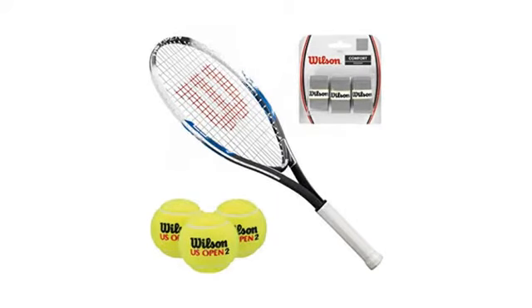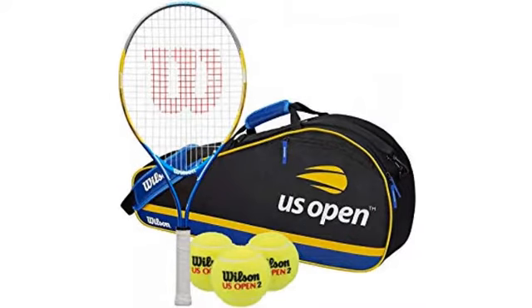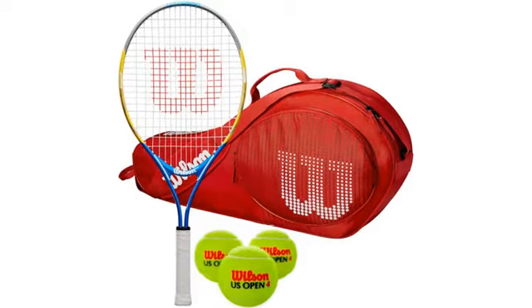Great first racket for kids. For my 8-year-old daughter, I purchased the 25. It says that size is for 9 to 10 year olds, but my child is tall and I figured she will grow into it. The racket didn't seem too large at all.